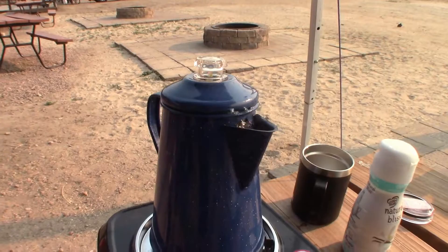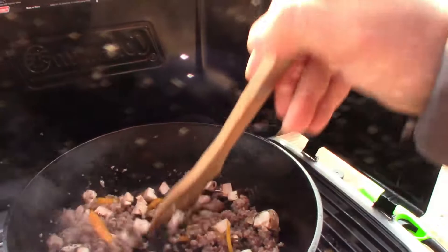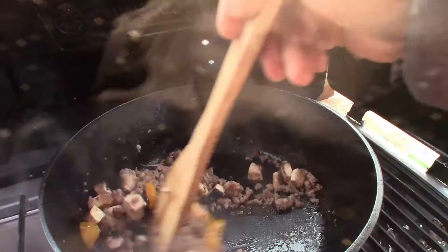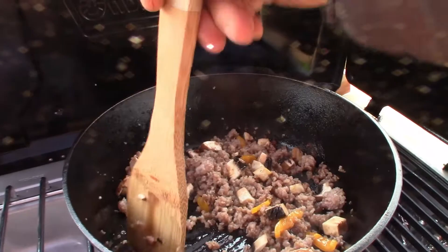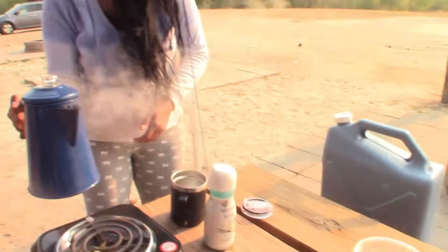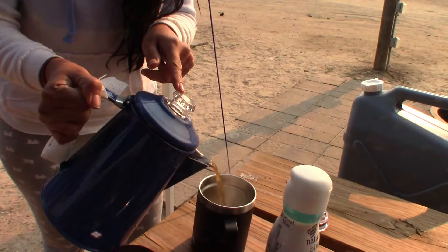As this cooks, this coffee smells so good. And we mix — let all the flavors marry together.